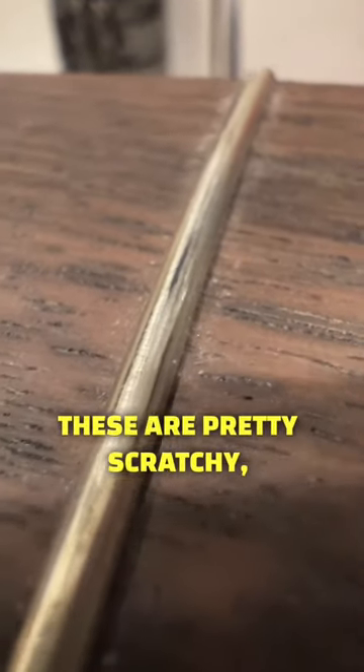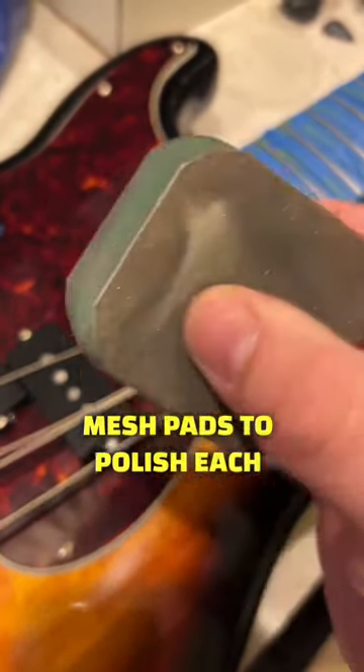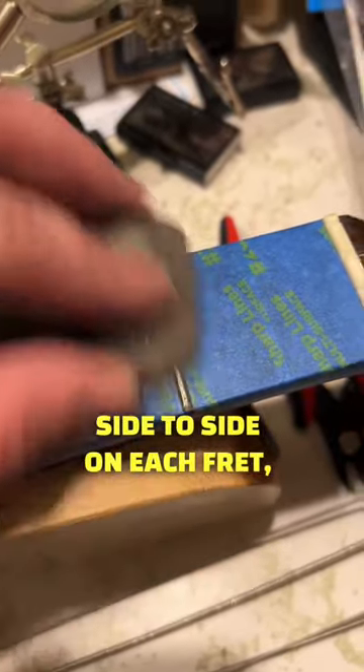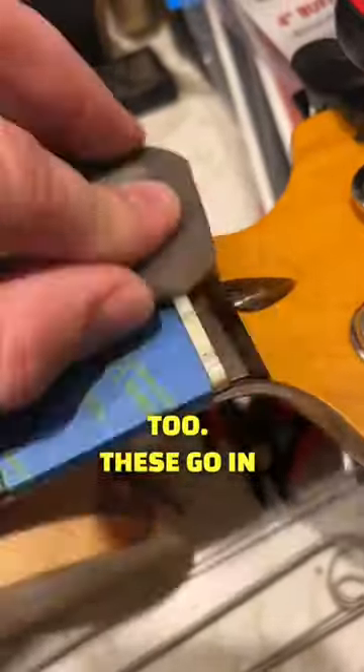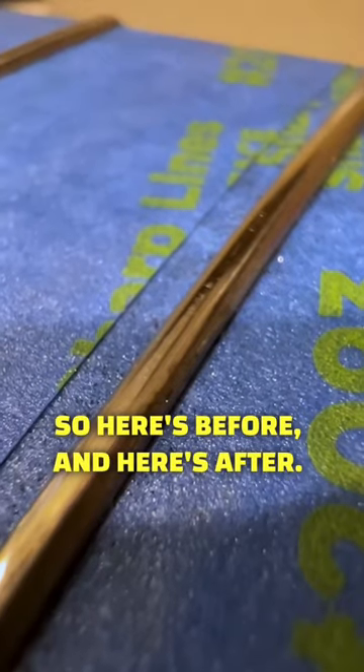First, we're going to address the frets. These are pretty scratchy, so I'm going to tape up the fretboard and use these micromesh pads to polish each fret. It's really easy — you just go side to side on each fret, and I'm going to get the nut too. These go in finer and finer increments to get a really nice polish. So here's before and here's after.